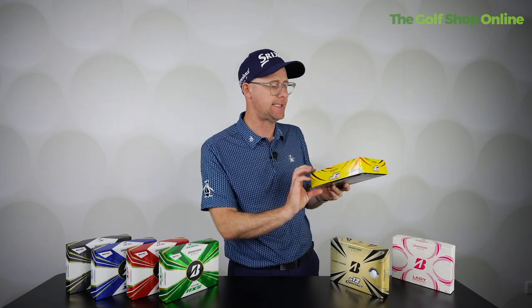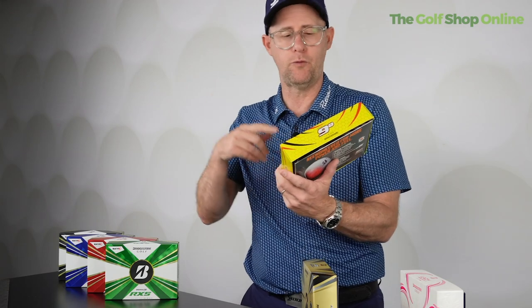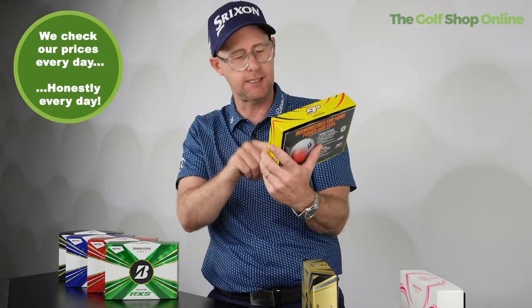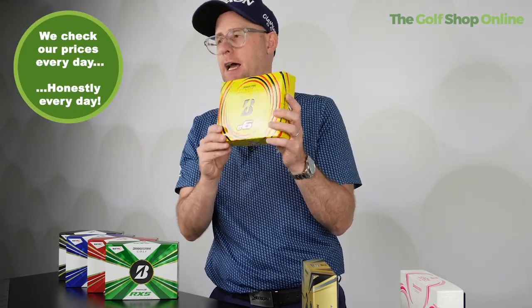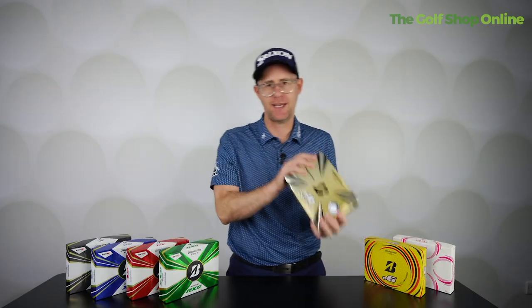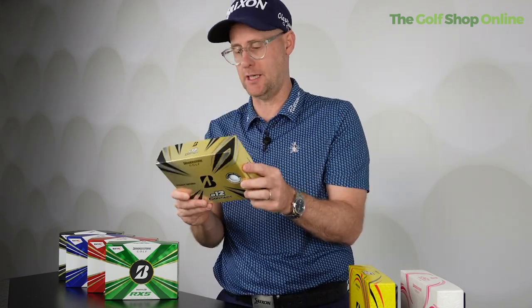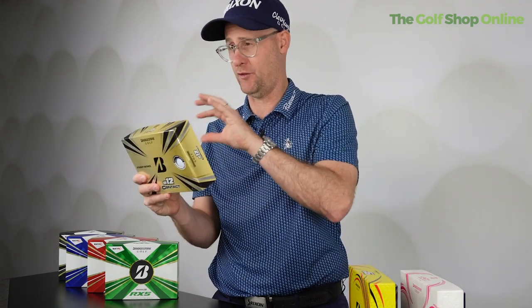The E6 is a great value golf ball with a larger core for longer distance — it's very much distance, distance, distance — but it does have a soft feel and comes in some nice colors.